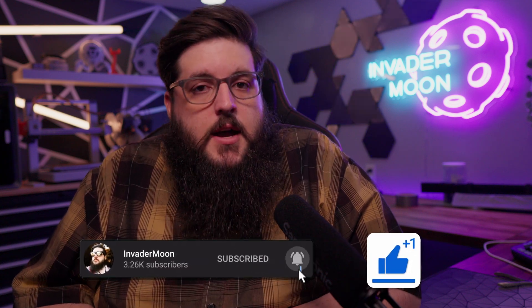Thanks again for watching — I really appreciate you guys sticking around to the end. If you already own a 3D printer, let me know what brand you have. And don't forget to leave a like, comment, and subscribe.